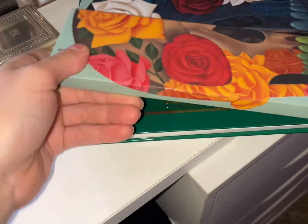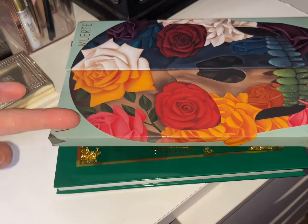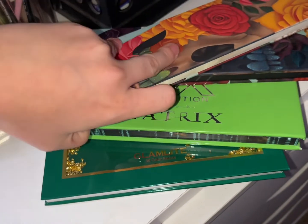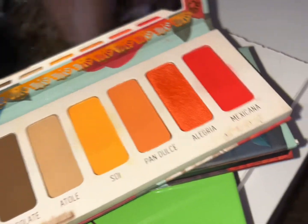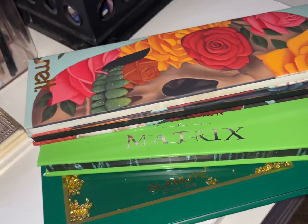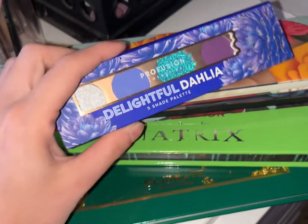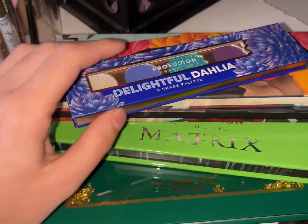We used the Vita Palette — I finally have both parts so life and death, yeah, that makes sense. Here's what it looks like on the inside — very nice. I have a pretty good dip in Mexicana because that's a very good red. The only palette I had out that I didn't use was the Delightful Dahlia.